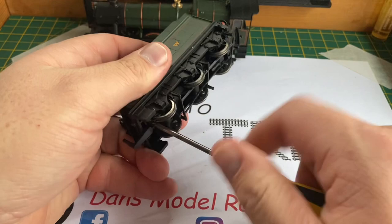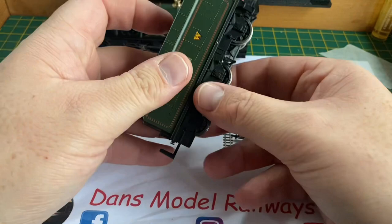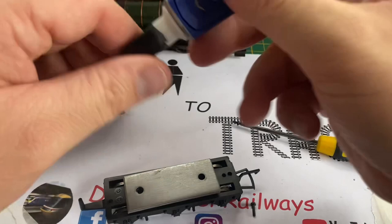The first thing we're going to do is look at this rattle in the tender. I'm going to remove the couple of screws that hold the tender body to the tender chassis. My theory is that the weight has come adrift — and there we go, the glue holding the weight in place has come off and unstuck over time. This will be a simple case of reattaching the weight with a small amount of super glue.